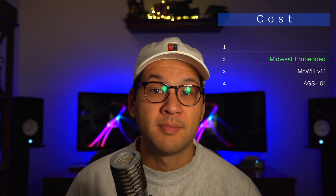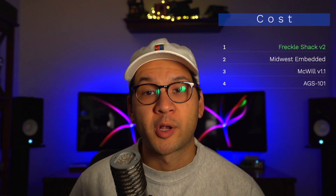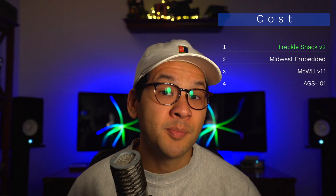Let's move to cost. At number 4, again we have the AGS-101 mod — by far the most expensive because of the rarity of some components needed, as well as miscellaneous components required to complete this mod. And if you decide to get a Boxy Pixel shell, those are super expensive. Next is the McWill, coming in at about $75 without shipping. At number 2, we have the Midwest Embedded solution at $65, which is $10 cheaper than the McWill kit. And at number 1, we have the Freckle Shack, running at around $50 without shipping. Still, with shipping from Australia, you are right around the Midwest Embedded cost territory — plus it comes with a rear Game Boy Color sticker, which is a cool added bonus. So the Freckle Shack wins this category.